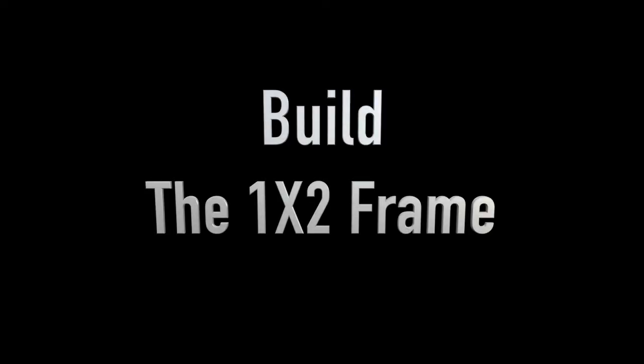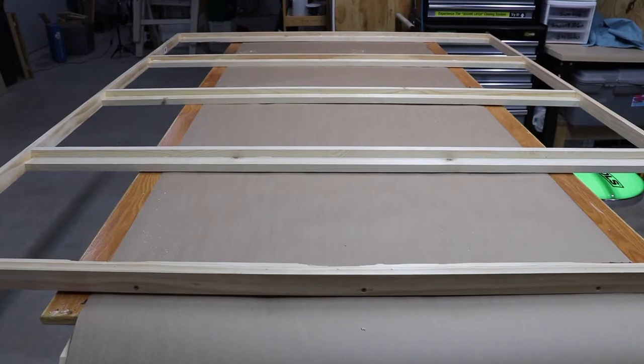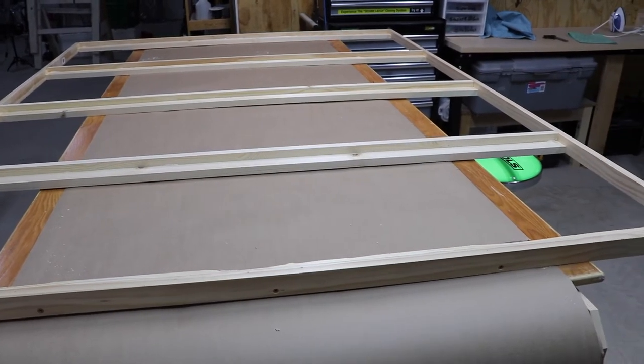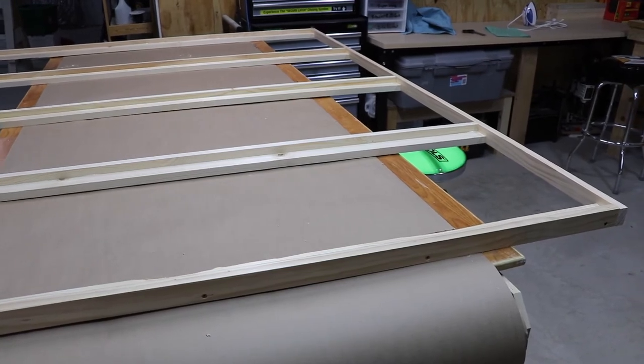The first step in building this bed is constructing the one-by-two inner frame that the mattress will sit on and that you'll pull down. It's made out of the one-by-twos and I cut these and assembled it off camera. There are five cross beams — this helps give it some stability — and one-by-twos on the side. The cross beams are L-shaped and they're not only screwed in several places going across, they are glued as well. So this is the beginning carcass and step one for assembly.